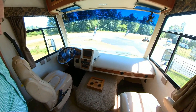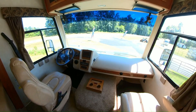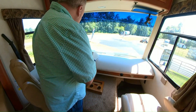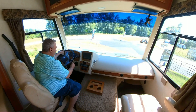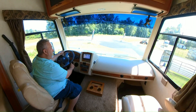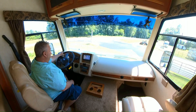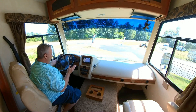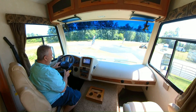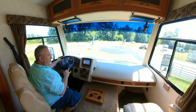The upholstery in this unit is in excellent shape, from the front seats to the other furniture, and I'll give you a look at that here in a minute. Got a nice big dash, backup camera. Let you hear the engine — see the backup camera came on. It's a Ford V10 Triton engine. Regular dash, and it does have the tow haul feature for when you're towing. It changes the gear shifting a bit to help with the fact that you're pulling weight.